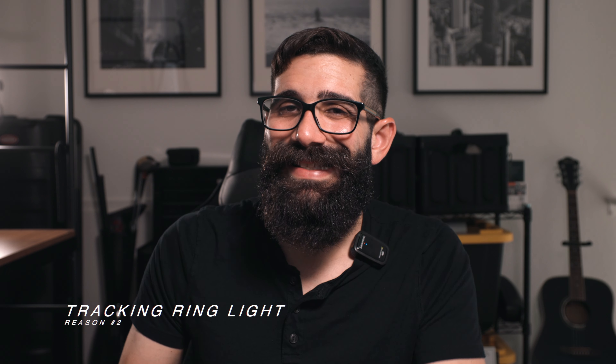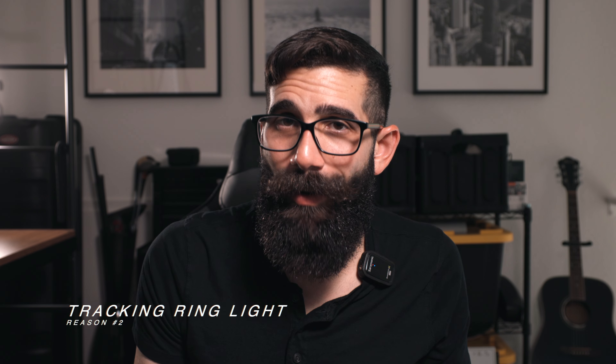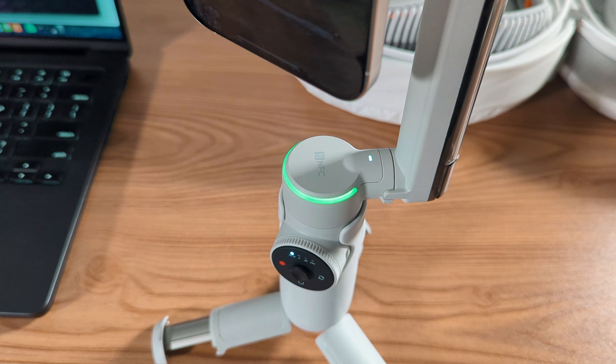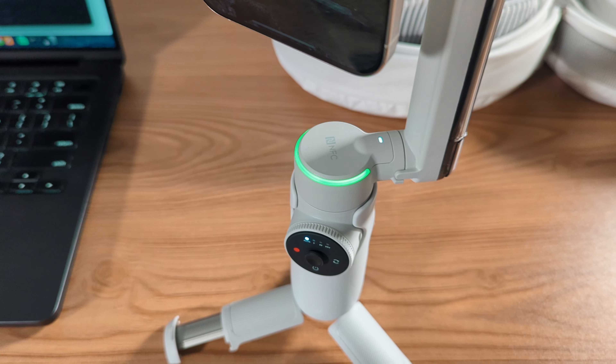Reason number two, even if it doesn't seem like a big one, is the tracking ring light. This new tracking ring light is a great way to tell if your gimbal is paired to your smartphone. You'll be able to tell the Insta360 Flow Pro is paired because the light will be a solid light.